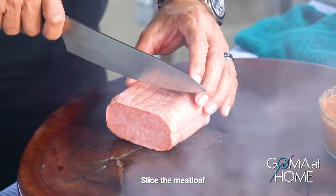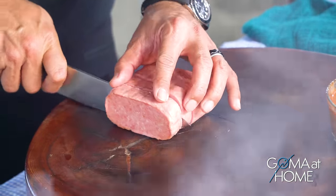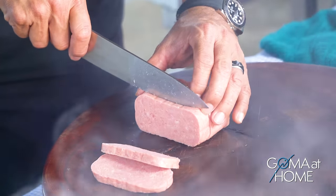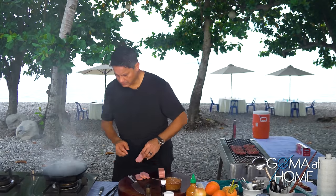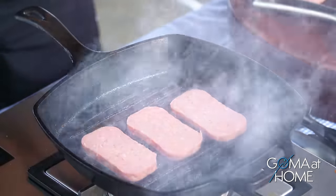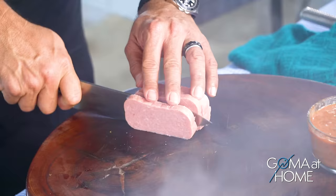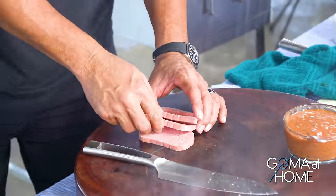Medyo basa — putol natin siya. This is how I do my spam: putol sa gitna, gitna lang ng gitna, hanggang makuha mo yung desired thickness na gusto mo. Tapos maging equal yung putol. Kasi pag wala kang pang-measure at pinutol mo sa dulo yung spam, hindi magiging pantay. By cutting it this way, sigurado ka na yung spam mo pare-pare yung thickness niya.